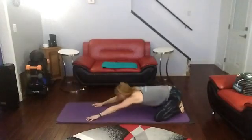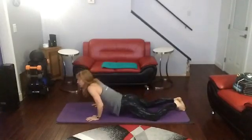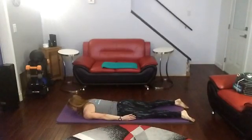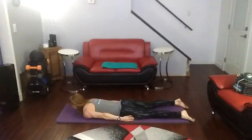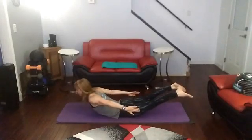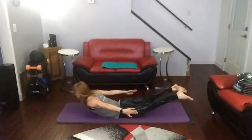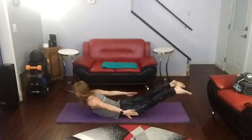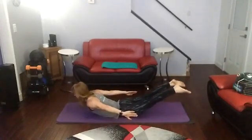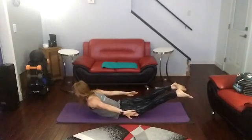Put your back real fast. Okay, so this time we're going to hold it up — 2 counts at the top each turn. We have to do 5. Ready? We're going to hold it up for 2 counts. 3, 2, 1. 1, 2 — 1. 1, 2 — 2. 1, 2 — 3. 1, 2 — 4. 1, 2 — 5.